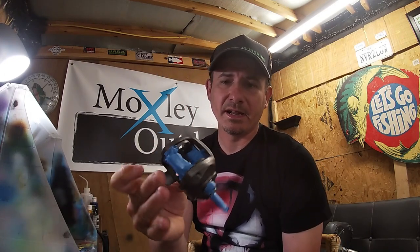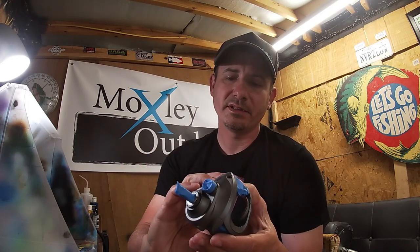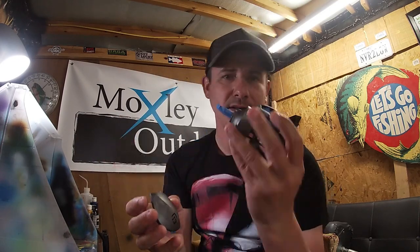We're going to do something different. I'm actually going to airbrush this casting reel. This is a 13 Fishing Inception, and I have used this thing like crazy. It's got battle marks and everything all over it. These reels are awesome, especially for the price.